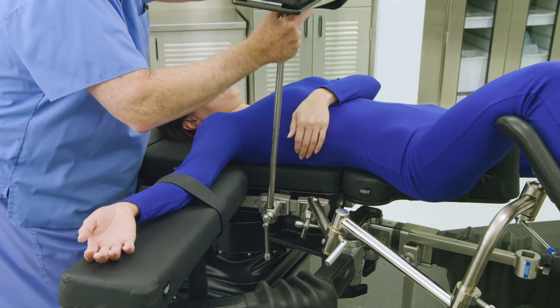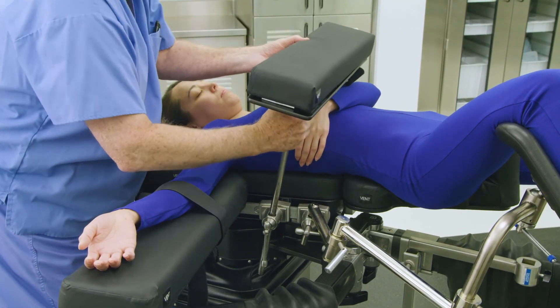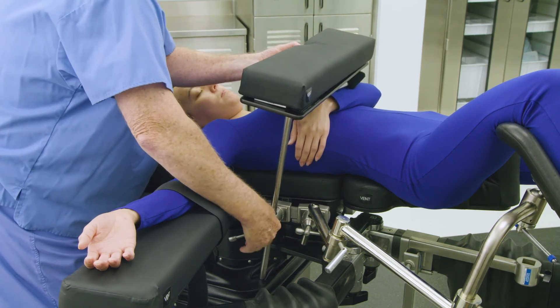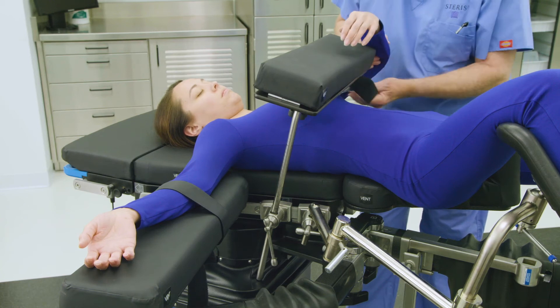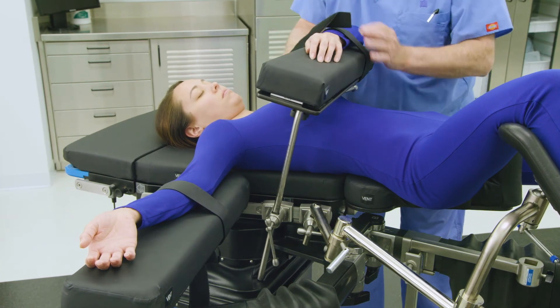Next, mount the multi-position arm board into the socket clamp. Adjust the height and position of the arm board above the patient's torso and tighten the socket clamp to secure. Place the patient's operative side arm into the multi-position arm board and apply the safety strap to secure the arm.